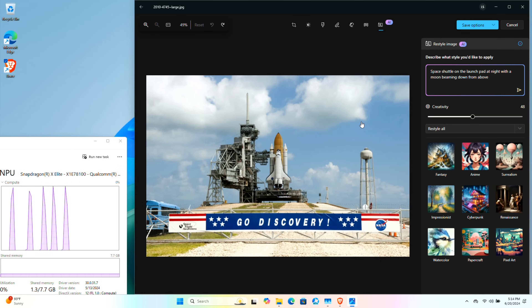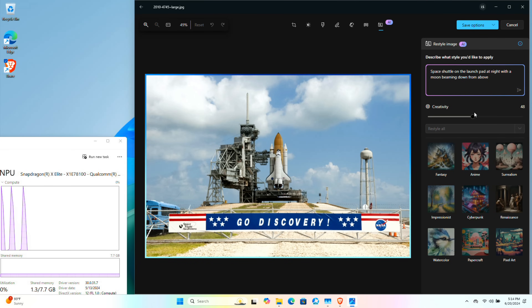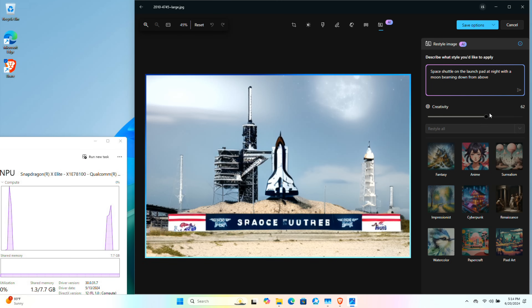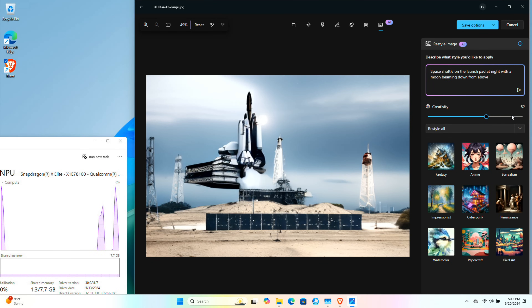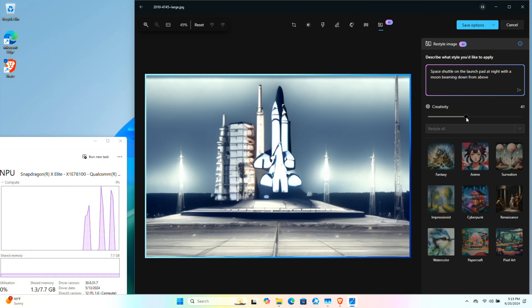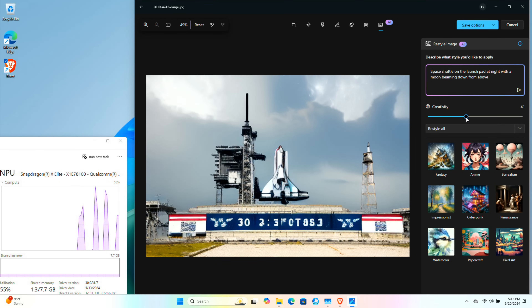Now I've got an image of a space shuttle on the launch pad. I've given it a prompt already, and I found with this you have to tell it what's in the picture or it will totally destroy it. I'm telling the AI I want a space shuttle on the launch pad at night with a moon beaming down from above. I've got it at about 50% creativity, and as you can see it's sort of at night, but it totally mangles the image. As I turn the creativity up it just gets worse, so it's kind of a gimmicky feature. The background thing is probably more useful, but again it's just not something I would buy a computer for.